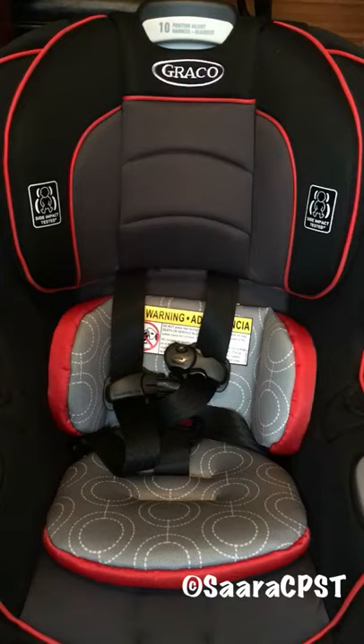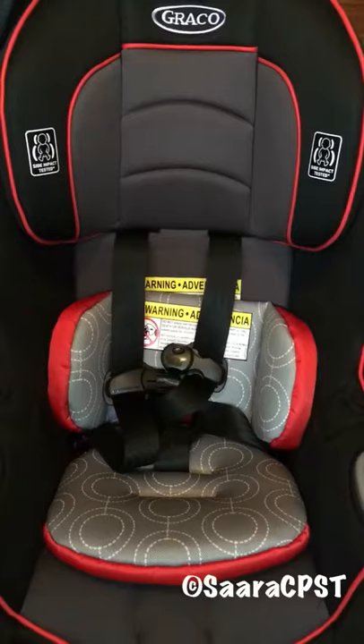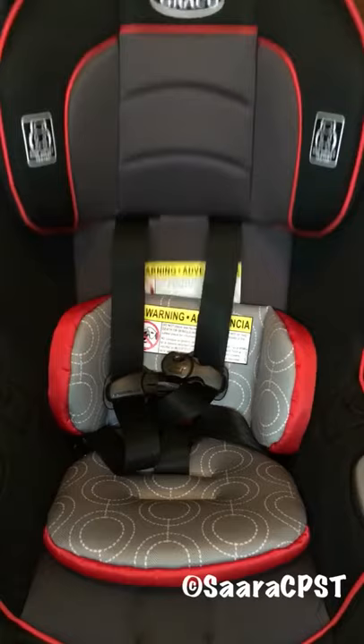In order to do that, you're going to squeeze the lever at the top of the seat and pull up, letting the headrest click into place. To lower, you're going to do the same thing, letting it click into place.